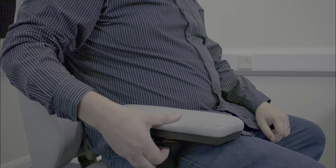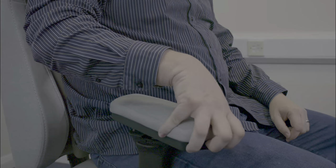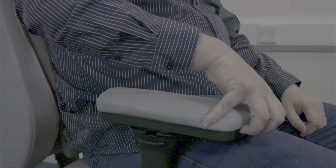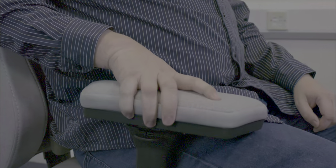The arms are four-dimensional, so you can adjust the height, the angle they're pointing at, how far forward or back they're pushed, and they'll also push sideways so you can move them away from your body if they're pressing into you.